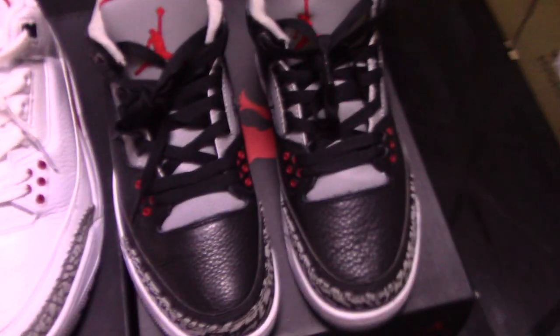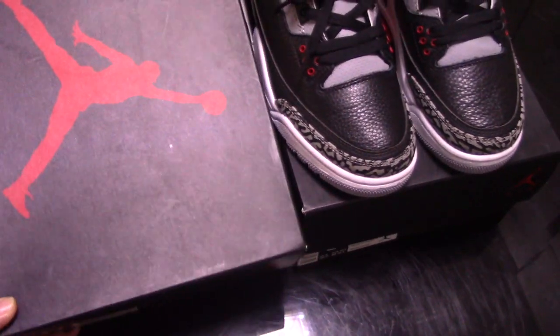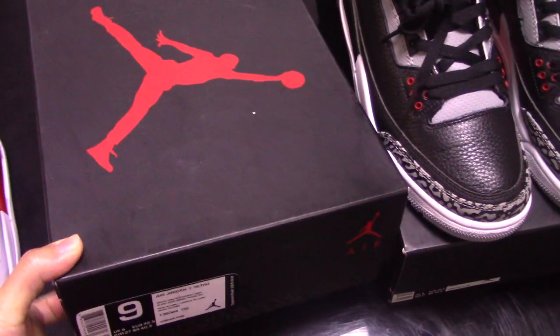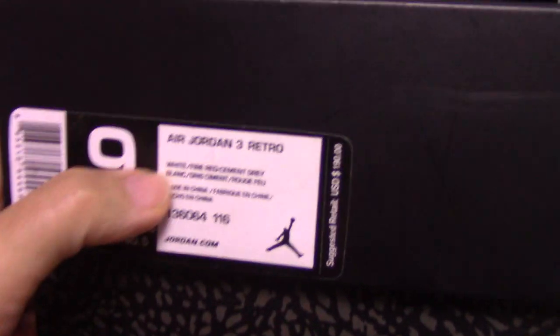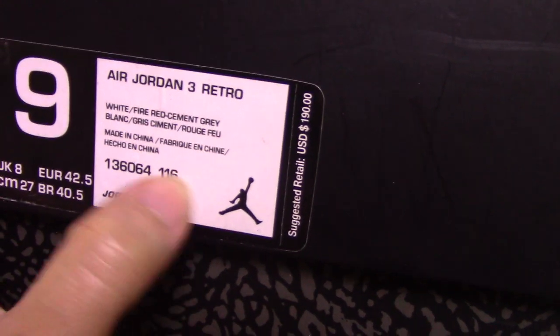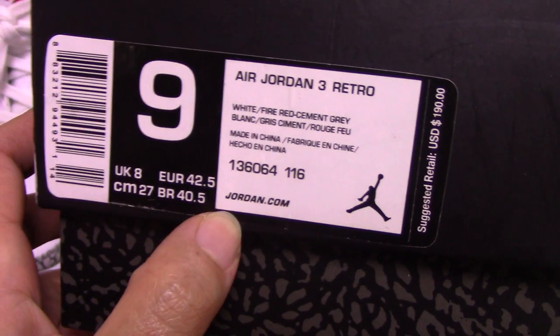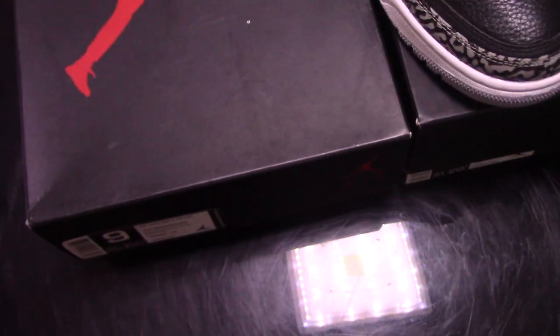Now you can see the shoe box. This is the black one. On the top is the red Jumpman. And the third tag, you can see the third tag here. The other information you can check yourself. I also upload detailed pictures on my website, so you can check there directly.